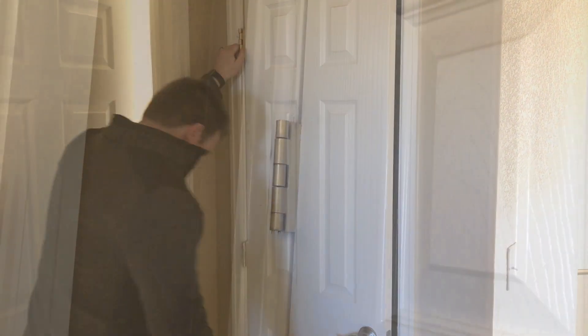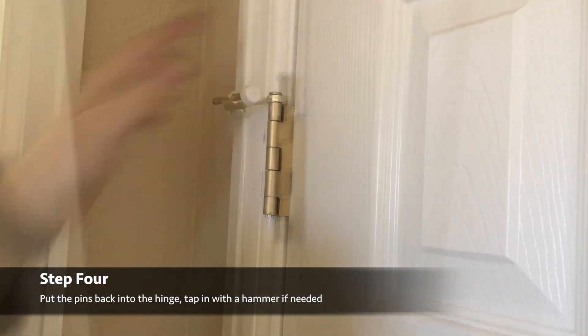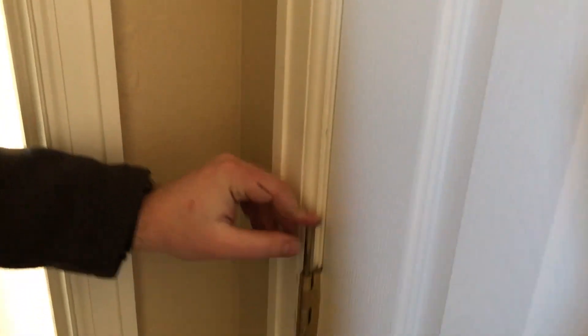Then we can start sliding our pins right back into place. That should just slide down. You could add a little bit of grease if you want — some WD-40 wouldn't hurt. That should be really just as straightforward as that. You might need to tap these back in if they are going in a little bit rough.